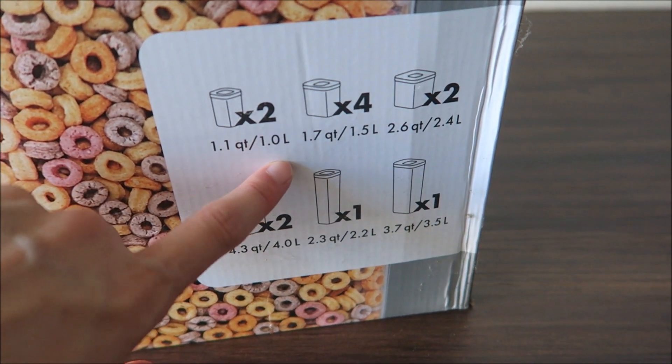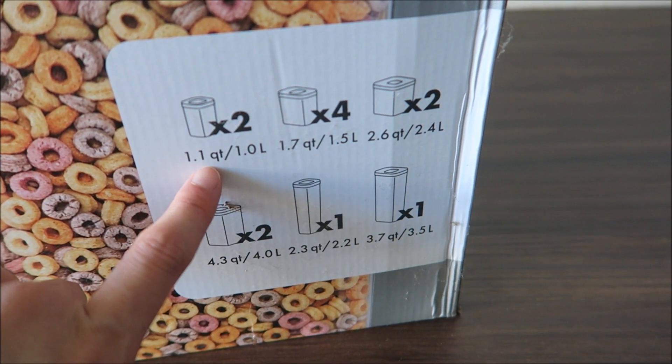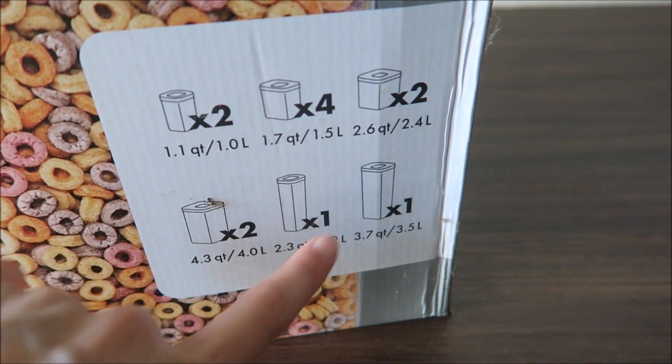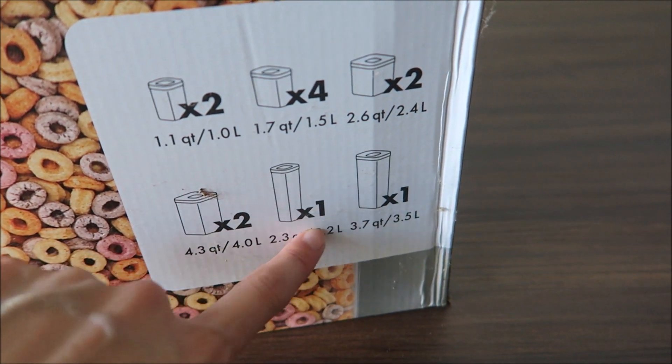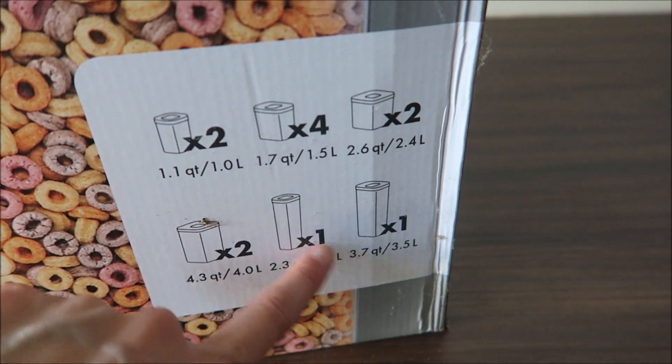So you're going to get 2 of the 1 quart, 1.1 quart, 1.7, 2.6, 4.3, etc. So there's 4 of this one, for a total of 12.